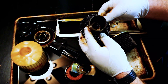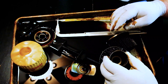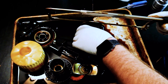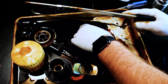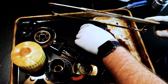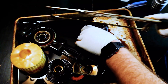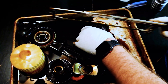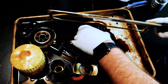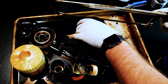Everything looks fine so far. Just wanted to pull the pleats apart and see if anything can be seen.